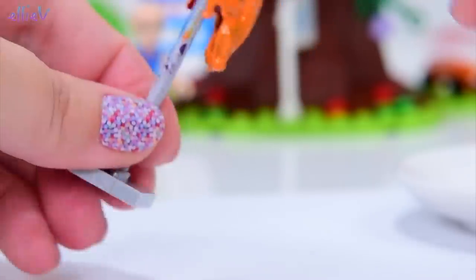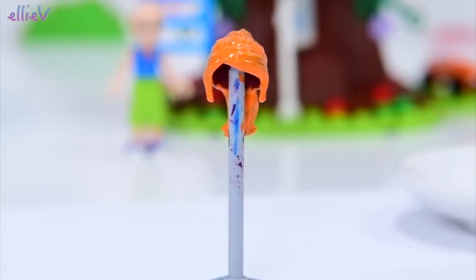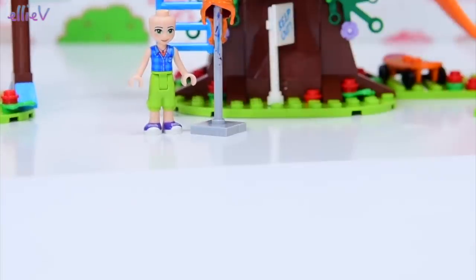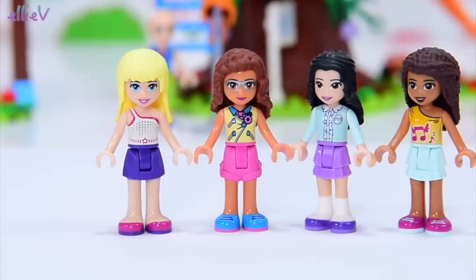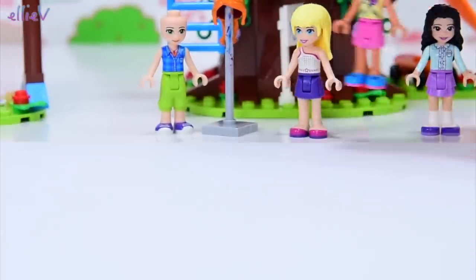That looks as good as it's going to get for our first coat of paint, so we'll put that away to dry. I've got my paints out, so why don't we give all of the Lego Friends girls another look — just a different look. It won't necessarily match them or suit them, but it'll just be fun. We'll do some hair painting.